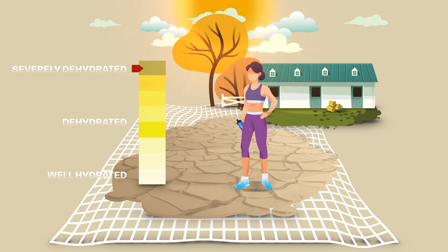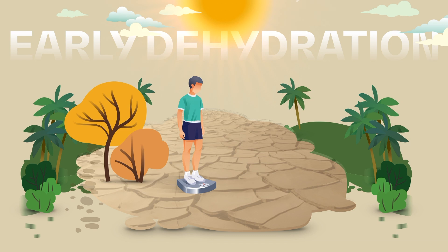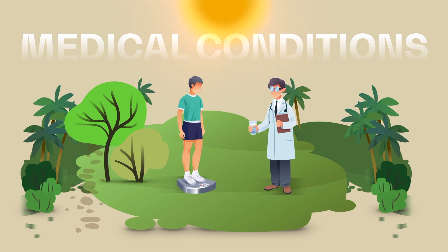Increase fluid intake to ensure proper levels at your next check. Weigh yourself frequently — a 1% loss in body weight is an early indication of dehydration. Note that the sensation of dehydration may be reduced by some medical conditions and aging, so a good hydration plan and regular checks are therefore essential.